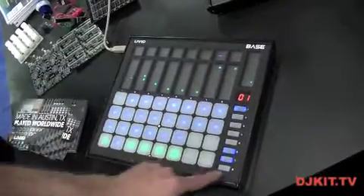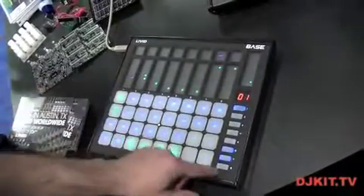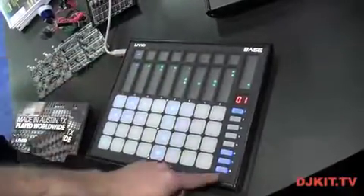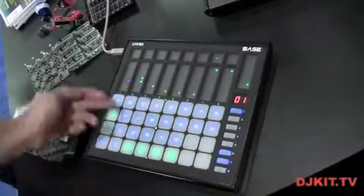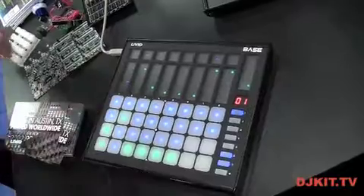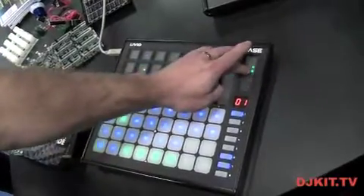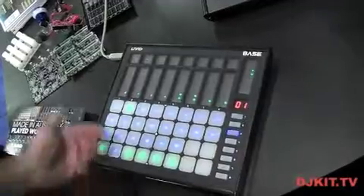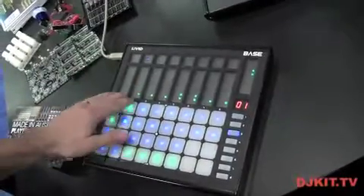I'm using it here with Ableton Live, and the nice thing about these touch faders is you can scroll through your set and your faders will show you the values of where you're at. You can do basic things like launch clips. You can also use your effects racks for your kit.